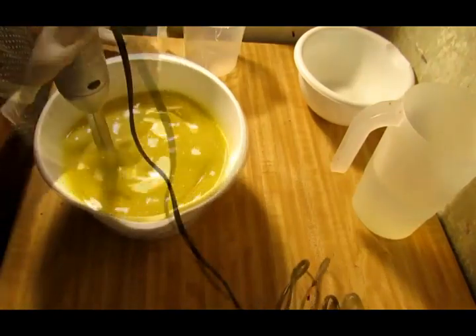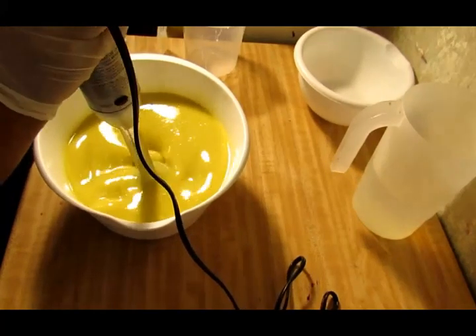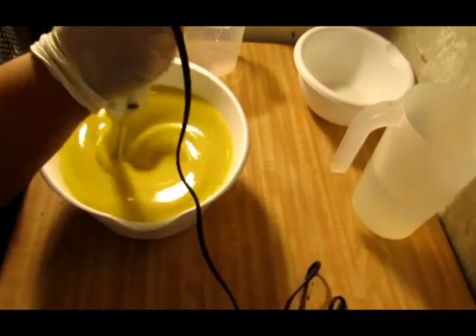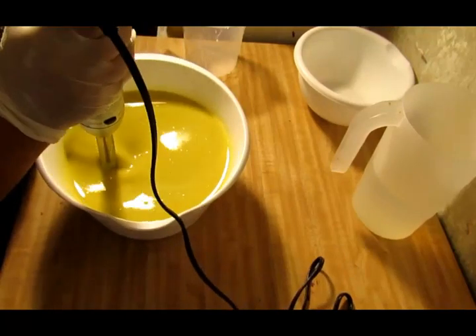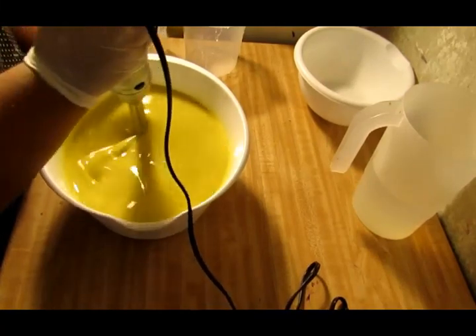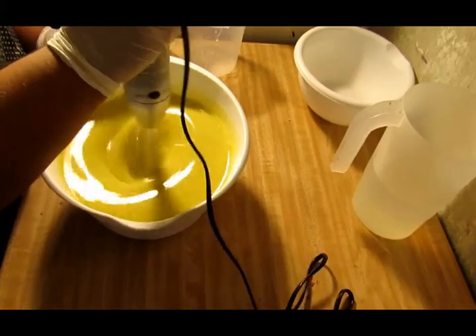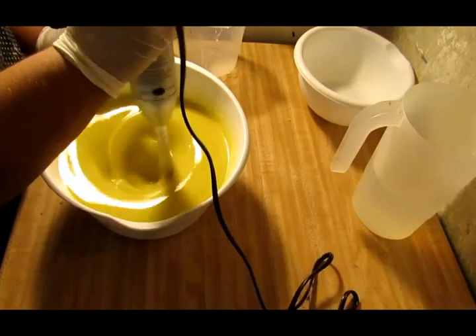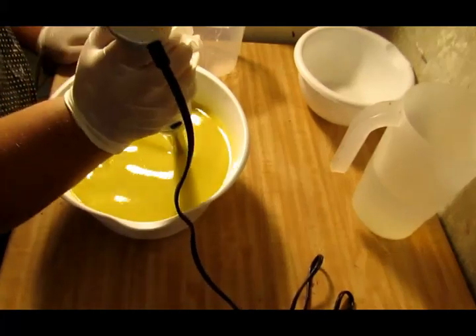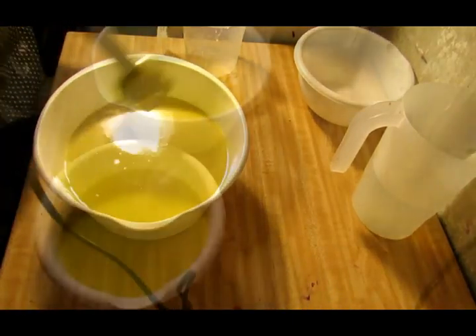I always forget to burp it. I should have put my additives in first but I forgot to. Almost mixed. That looks good to emulsify.